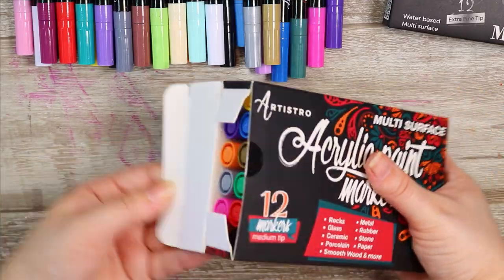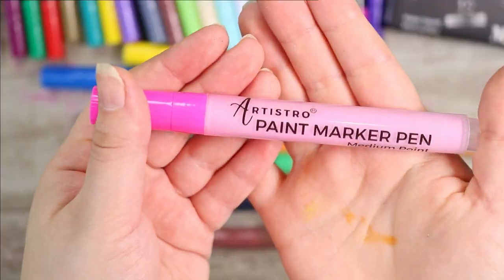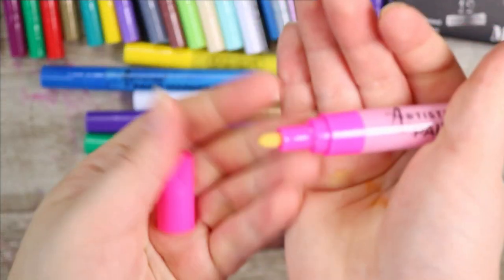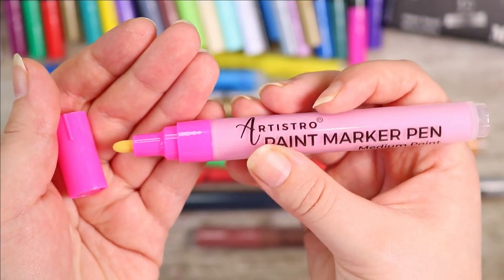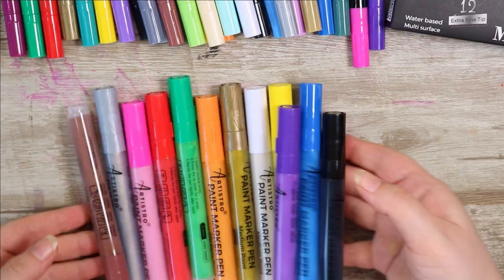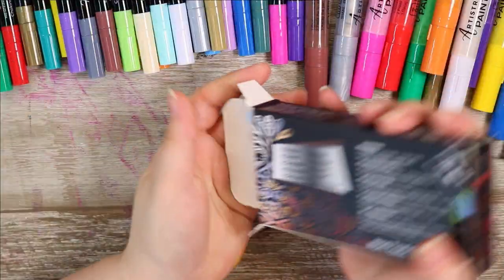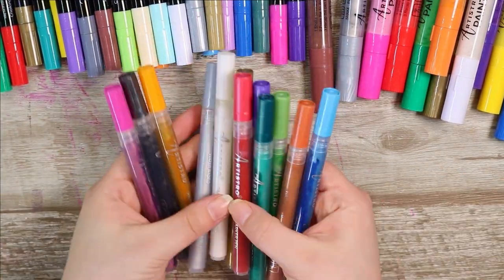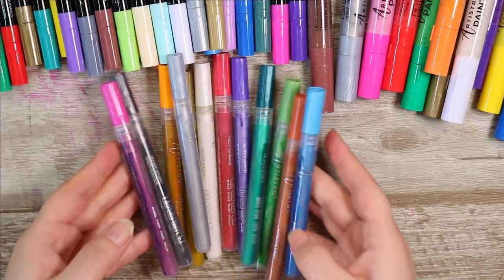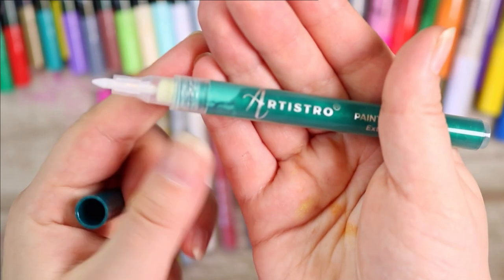Having a look at these paint pens, the nibs for the extra fine are actually very similar to the nibs for the PC 1M in the Posca brand — I really like that because I really do like those nibs. The medium tips are very similar in size to the Posca PC 5M, which is a very good size because that is sort of my go-to when I want to color in a surface but don't want to do fine details.